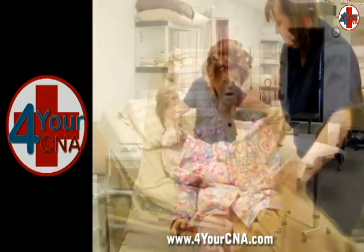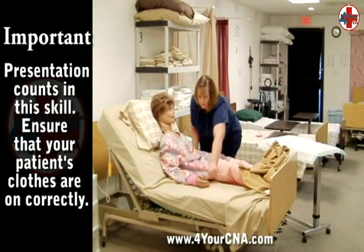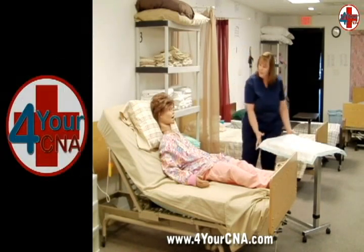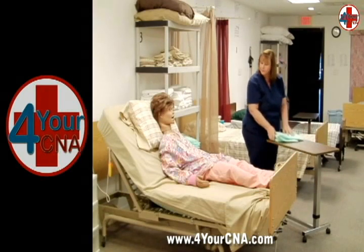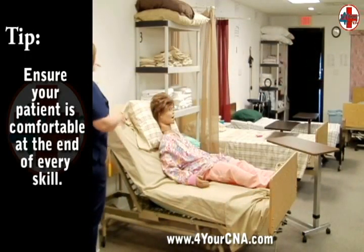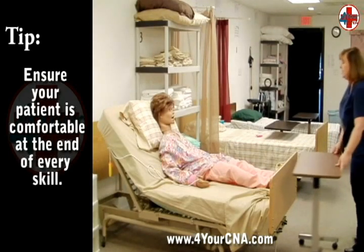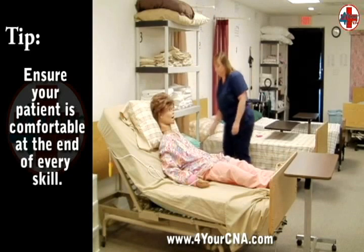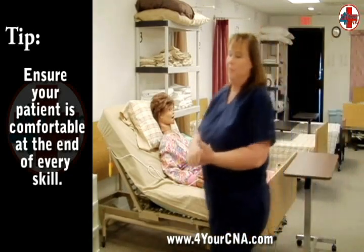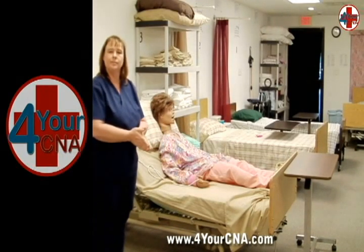Remove the blanket by pulling from the bottom and ensure that all clothing looks neat and appropriate. Presentation counts on this skill, so take a few moments to adjust the clothing as necessary. Place the privacy blanket into the soiled linen hamper. Remove the barrier from the bedside table and discard it in the trash receptacle. Ensure that your patient feels okay and ask if they would like the head of the bed adjusted for comfort. Give the patient their call light and ask if there is anything else you can do for the patient while you are there. Ensure that the patient's environment is clean and neat. Open the privacy curtain and leave to wash your hands. Review each step of the skill that you have completed and make any corrections as necessary. Finally, tell the evaluator your skill is done.